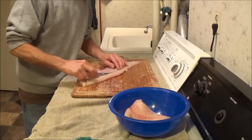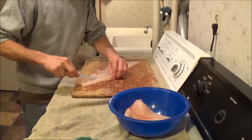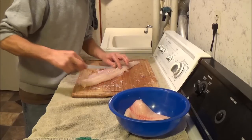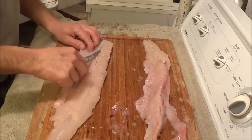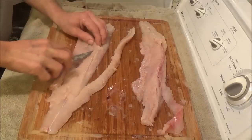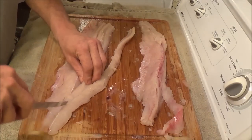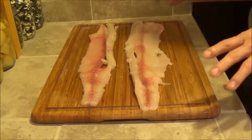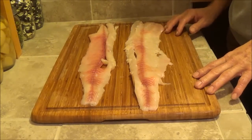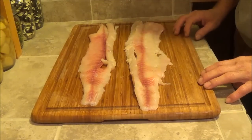Once I get the northern pike filleted I've got to remove these Y-bones. Once that's done we are left with two nice boneless northern pike fillets. I'm just going to cut them up into pieces — since we're doing shrimp-style, we're going to want a bunch of little pieces.